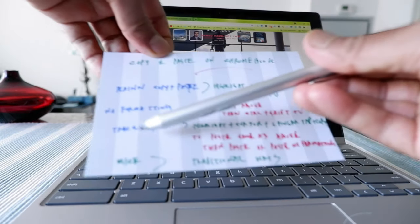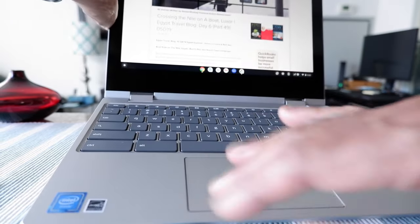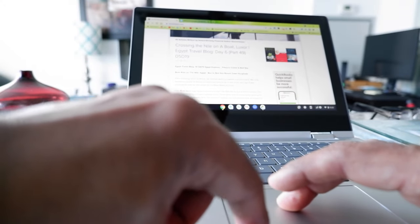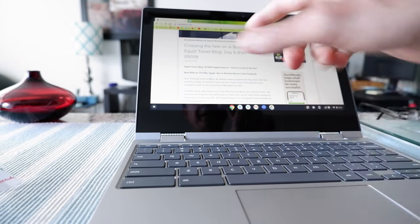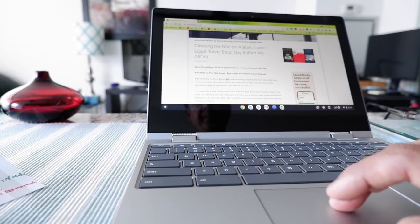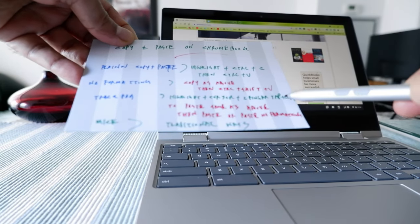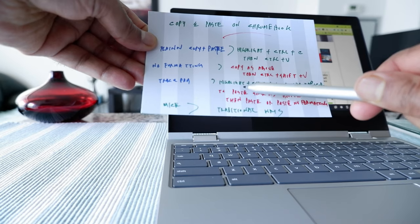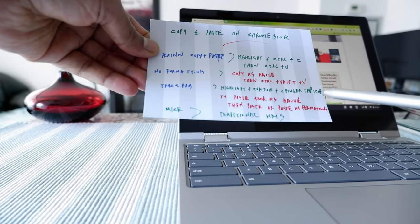Now we're going to look at the third option, which is to use the trackpad to copy and paste. The trackpad is right here. So we're going to copy 'Africa.' You can put your cursor on that word and then double-tap. If you put your cursor there and double-tap, you can see the word gets selected. Using this option, you highlight the part you're going to copy by putting the cursor on it and double-tapping, and then you use two fingers to tap and choose 'Copy.'